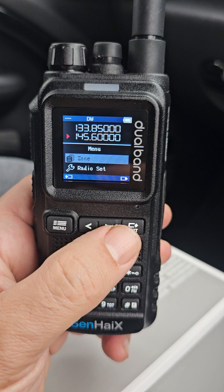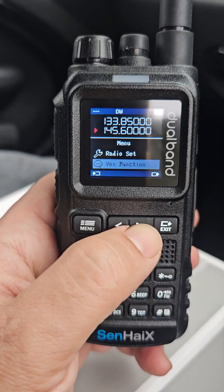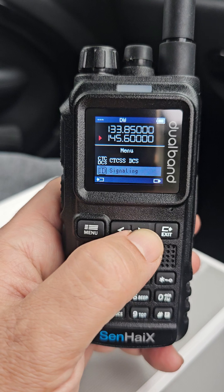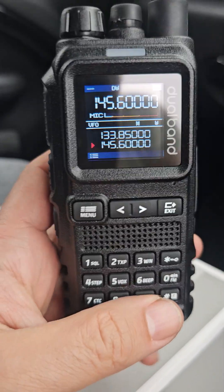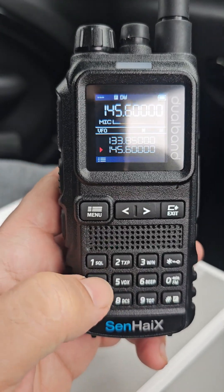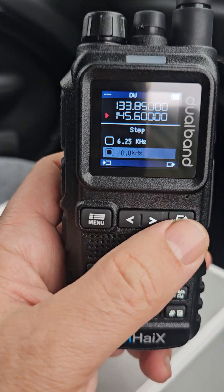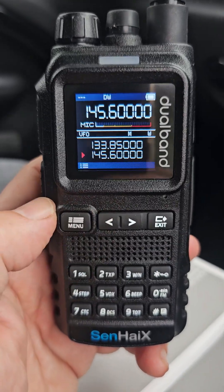Press the menu and we can scroll through some menus: zones, radio set, vault, settings, CTCSS. Looks very easy to program. You've got a function button here — you just press function and then tap, say for example number four, and you can set your step. Like so. That's quite self-explanatory.